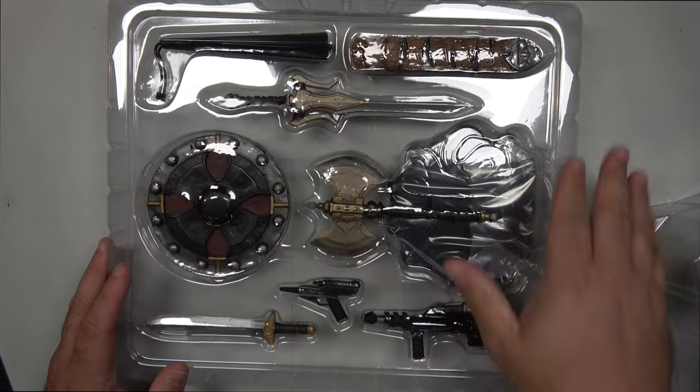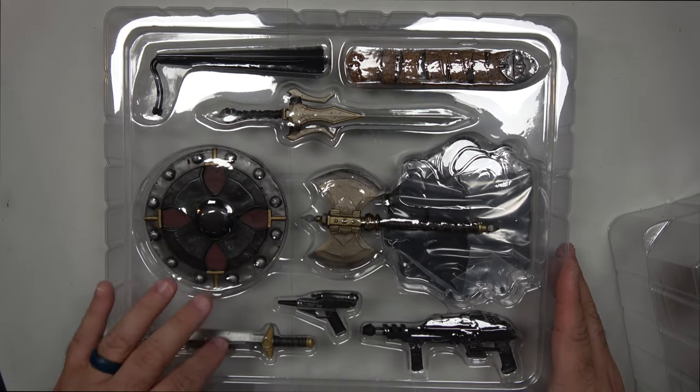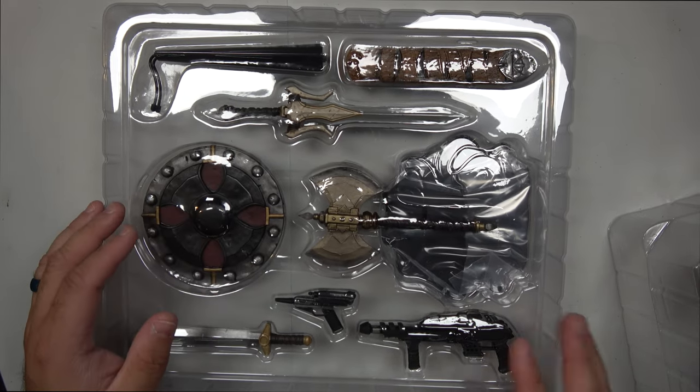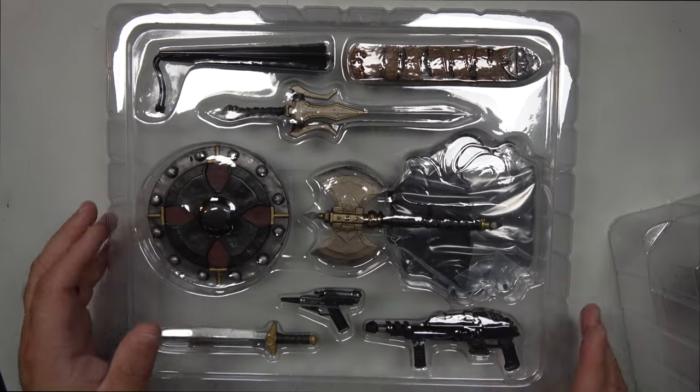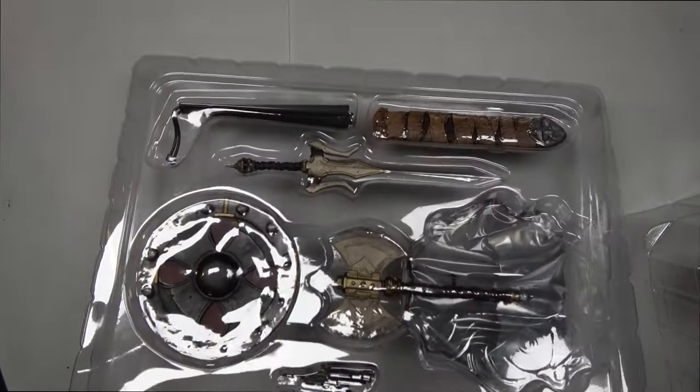You guys can see all the weapons that he comes with. He's got the sword, he's got another sword, he's got a battle axe, two guns, the shield, the stand, and a sheath for the sword, which is kind of cool. Let's go ahead and look at these.